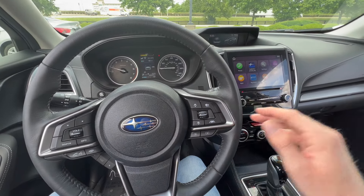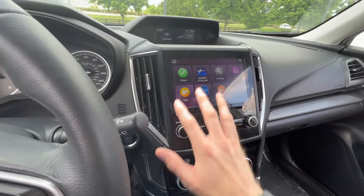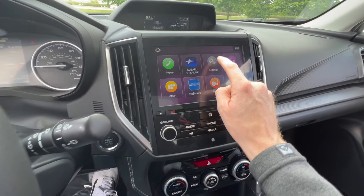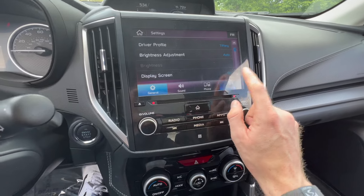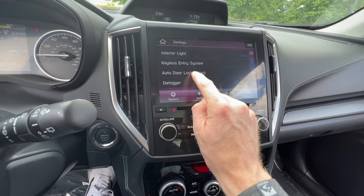To start, go to your home screen. If you're on some other screen just click the home button, then click on the Settings app. From there, click on Car or Vehicle, then scroll down to where it says Auto Door Lock and Unlock.